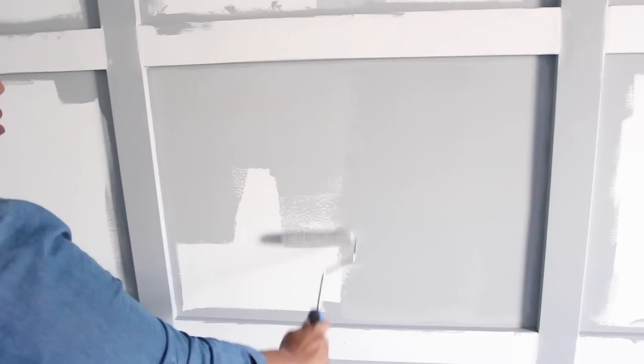Here's what it looked like once I finished. I'm in love! This was a project that cost me less than $200 with paint.